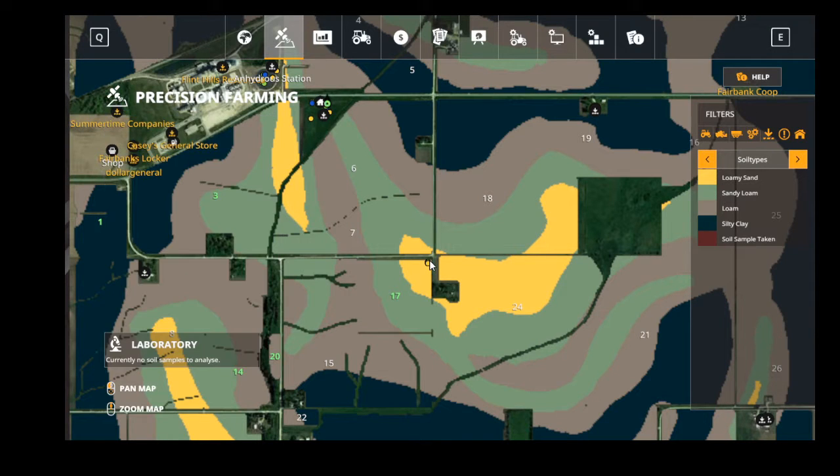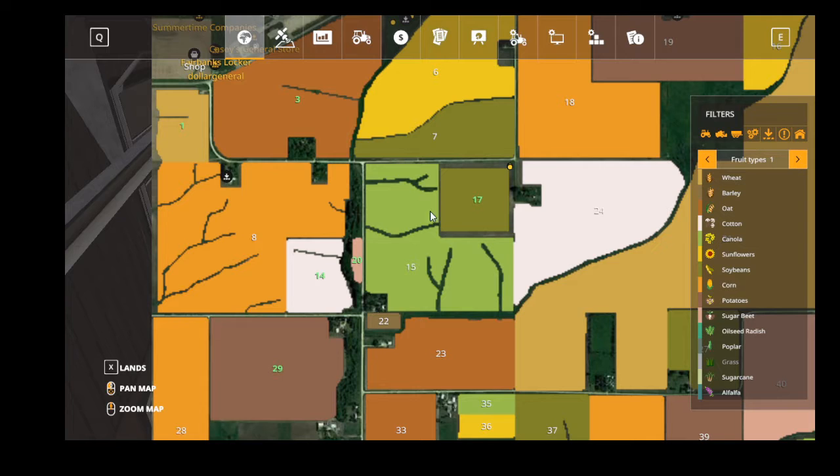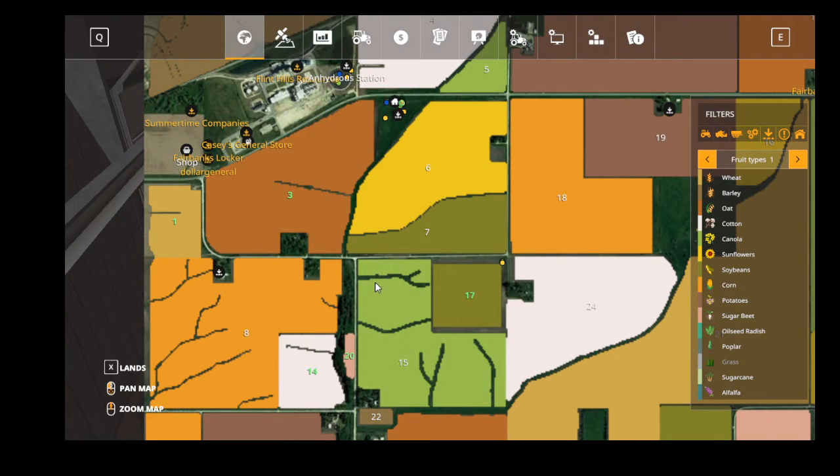That's all we've got right now. We own fields 14, 20, 17, 3, and 1. Fields 1, 17, and 14 are going in corn, while fields 3 and 20 are going in beans.